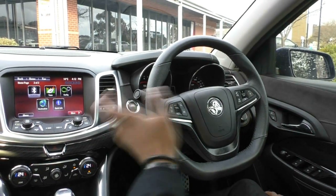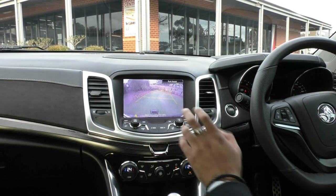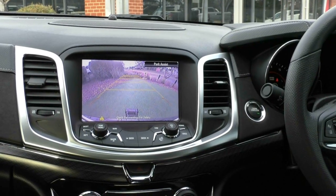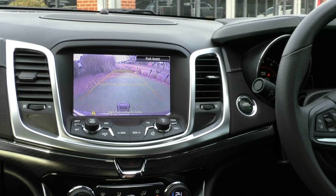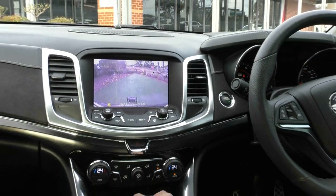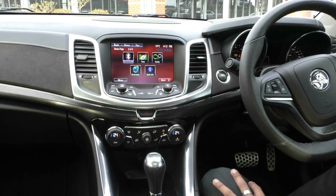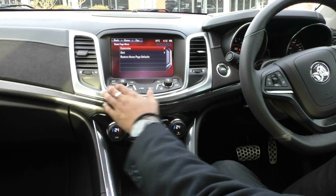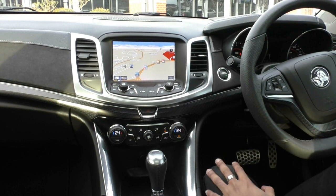The steering wheel also has that carbon fibre trim throughout the middle. Having a look at the centre display — putting it in reverse — you can see you get your reverse camera, with lines that actually turn to tell you where you're expected to reverse up to. When the car is in drive you get your park assist as well. In terms of media, you get AM and FM radio, Bluetooth, and this model also comes with navigation.